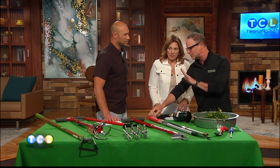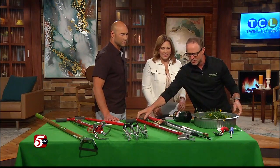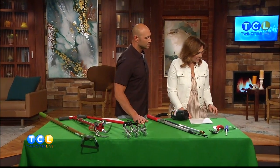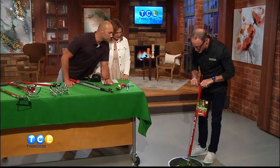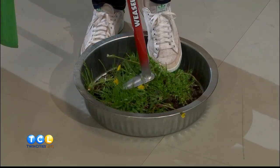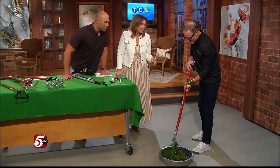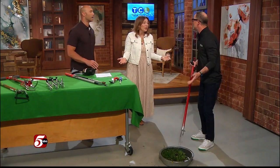I have something a couple steps better than that — we call this the Weasel Weed Popper. Let me put this down on the ground and show you how it works. You jam the teeth down into the weed, give it a little spin, and it grabs the weed. Then you pull it up and hit that pop button and the weed jumps right out.